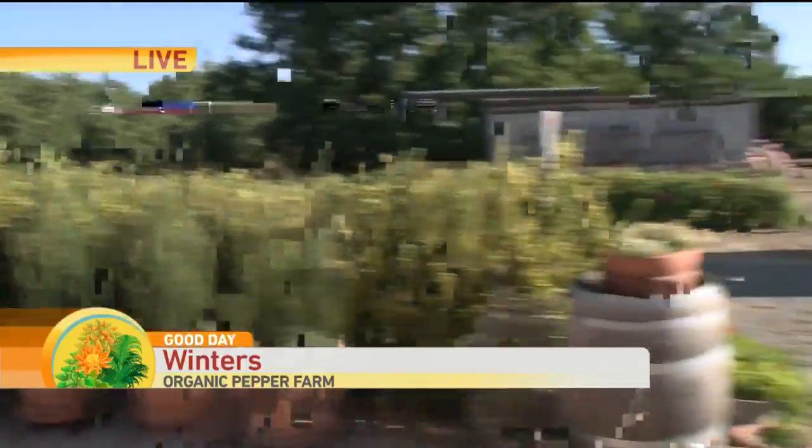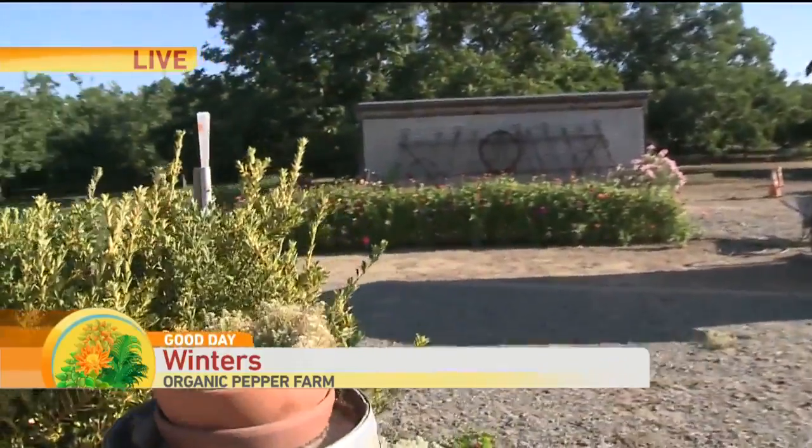We are in Winters and this is Glory. It was her grandfather who brought the seeds over from Spain in 1920. He brought them over from Spain and they have been growing them from seed since then.